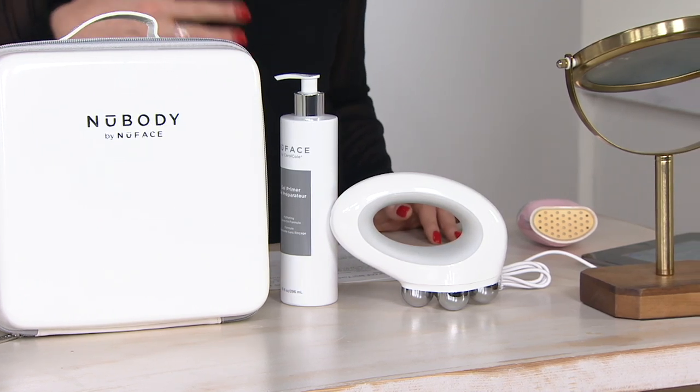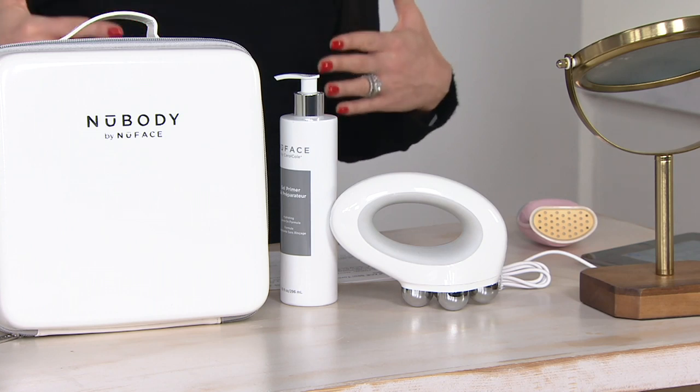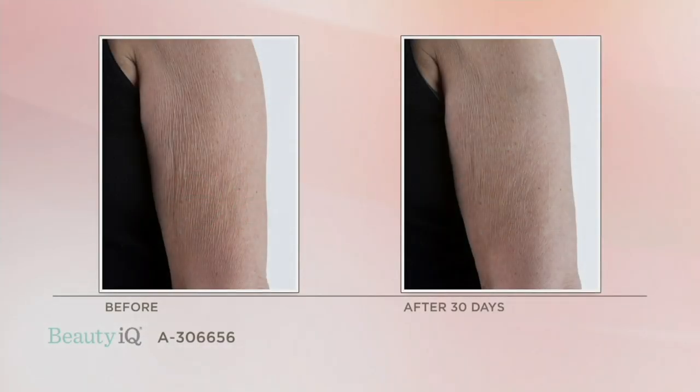It's a rechargeable device. Let's show some results before we talk about price. From just the device alone — without having to commit to topicals — this is pretty great for crepey skin. Notice in that before photo how lax the skin is. As we age, the skin becomes very lax, you lose the tone, the skin starts to pool. After just 30 days, look how much firmer and toned her arms are — hydrated, plump, firm. That is the power of microcurrent.